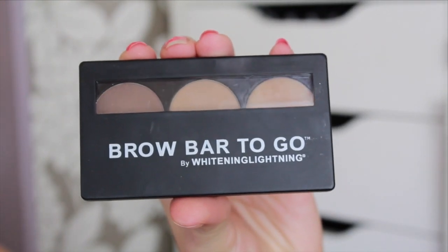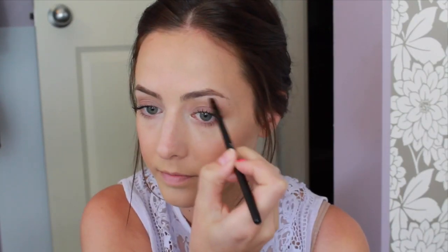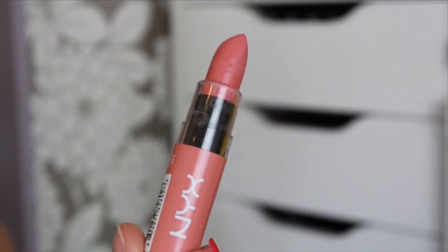I'm also going to take my Brow Bar to Go by Whitening Lightning to fill in my eyebrows using the B13 brush. I'm not doing anything special — I'm literally just filling in any sparse areas of my eyebrows just to make them look a little bit more full.